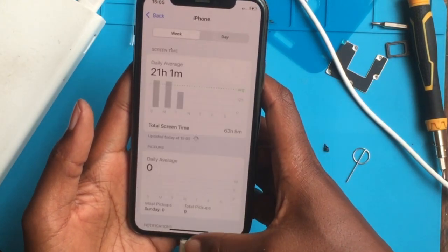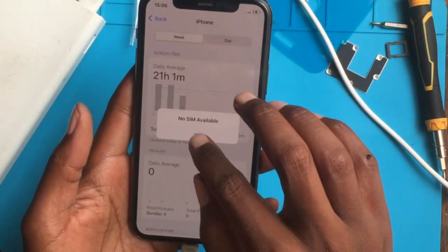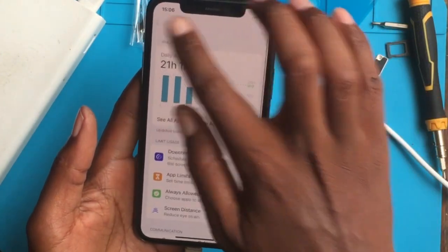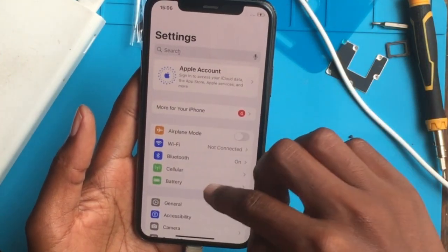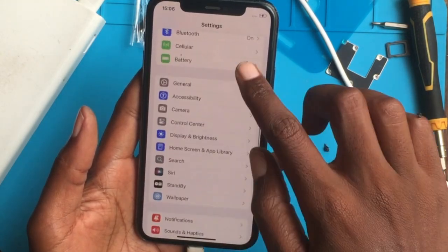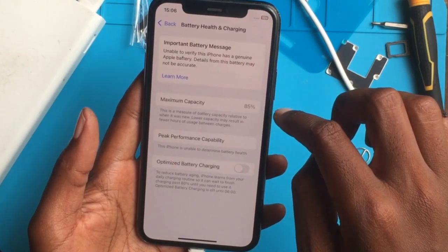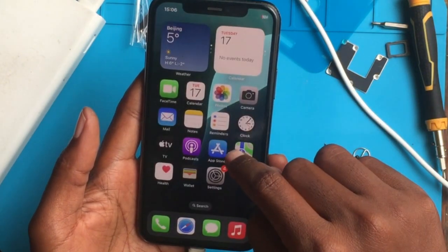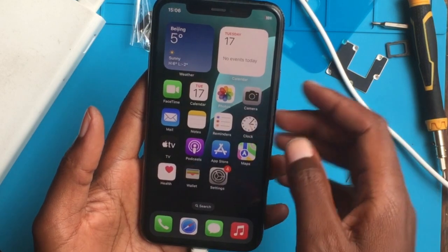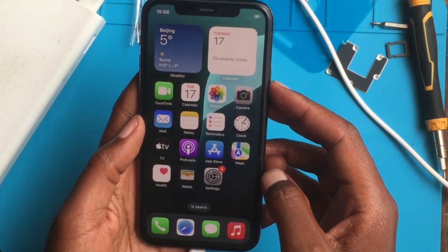So guys, this is how I built my iPhone for cheap. You can do this yourself — just go on AliExpress. There are a lot of sellers who sell these engines. I bought this one for $70, then I spent about $40 buying a locked phone, so the total price is $110. If you like my video, please hit the like button, and see you in the next one.